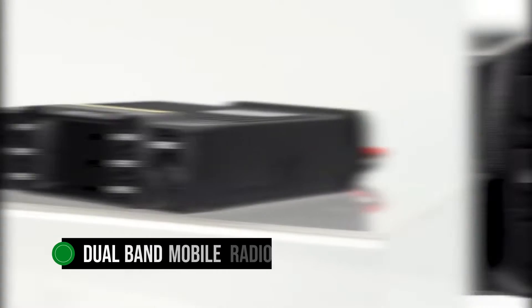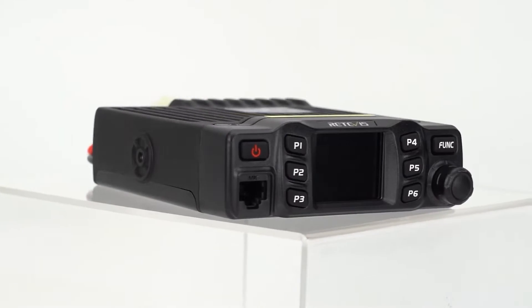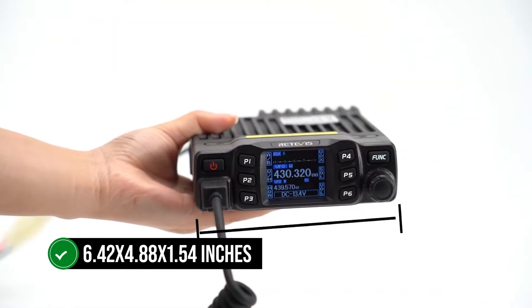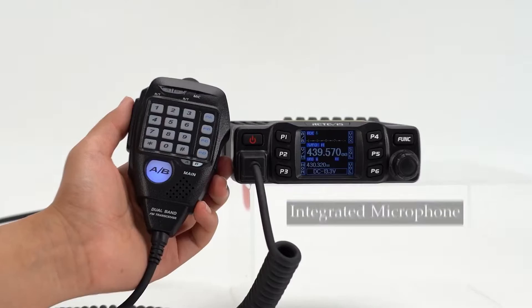The Retevis RT95 is a dual-band mobile radio that's perfect for beginners. This compact radio is not only easy to install, but also packed with features, all at a price that won't break the bank. With its petite dimensions of just 6.42 by 4.88 by 1.54 inches, it promises to be a discreet addition to your dash.